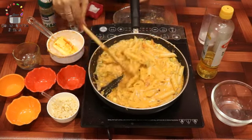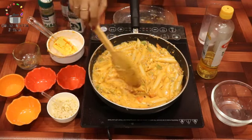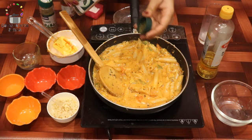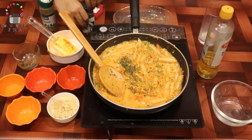Our super creamy, super tasty pasta is almost ready. We add some seasoning — dry parsley and chili flakes — and then we add some cheese.